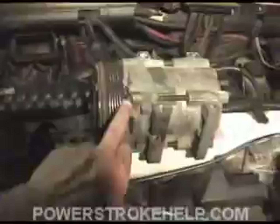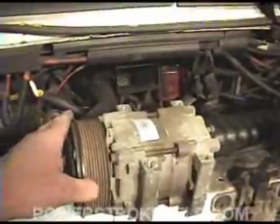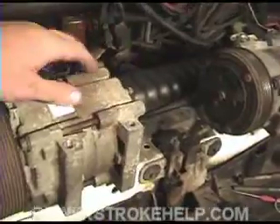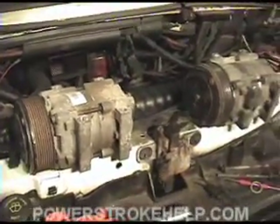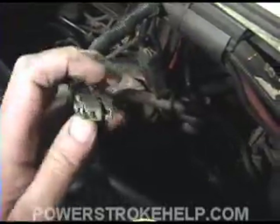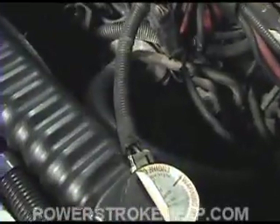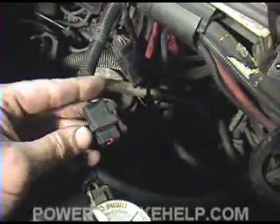The old one had a 6-rib and this one has an 8-rib. It really doesn't make any difference, because it just won't use the first two front ribs. Put a little lubrication on the seals on the back, and now we're ready to install it just as we removed it. Also inspect the actual connector itself — now's the time to splice on a new connector if the old one is falling apart.